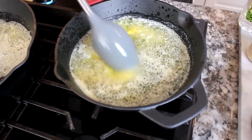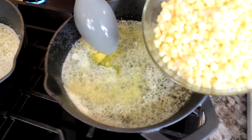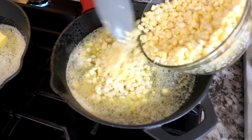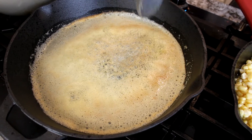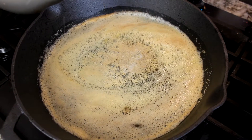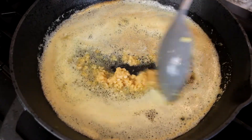After the butter is melted, we're going to add our corn gradually. You want the fire to be on medium. We're also going to have a second pan — add another stick of butter, and once it's melted, add our garlic before we start adding our shrimp.